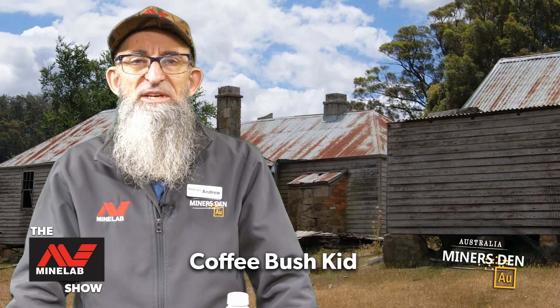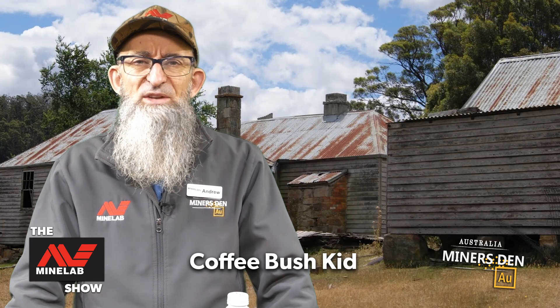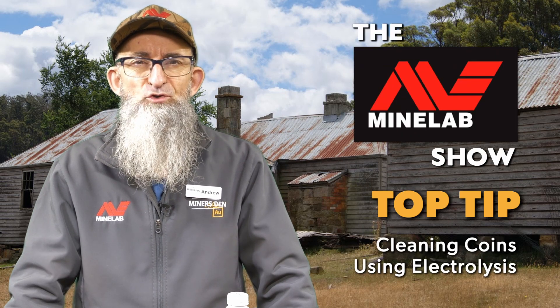G'day folks, I'm the Coffee Bush Kid and today we're going to do part three of coin cleaning. We're going to dive into the realms of electrolysis.